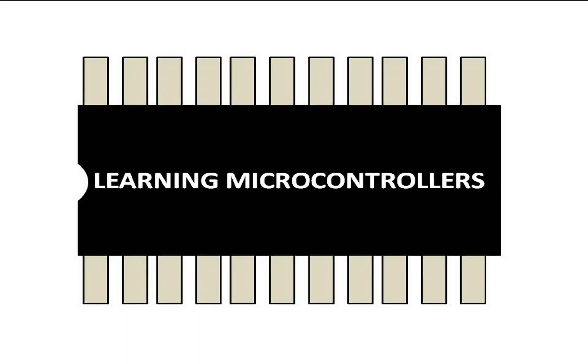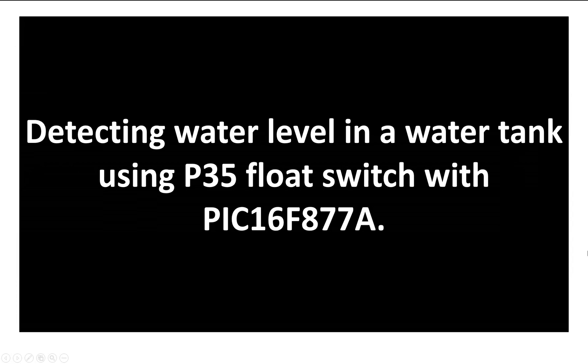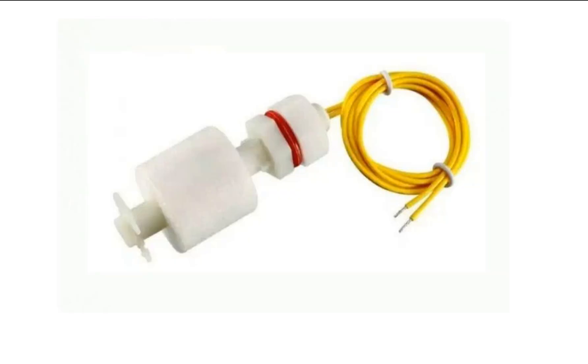Hello guys, welcome to Learning Microcontrollers. In this video I will show you how we can detect water level in a water tank using a P35 float switch with a PIC16F877A microcontroller. This is a P35 float switch — it also comes in P40 and other configurations, but they all have exactly the same wiring, connections, and methodology to work with a microcontroller, so you can replace this with any other switch in the P series.